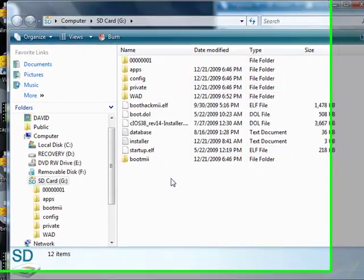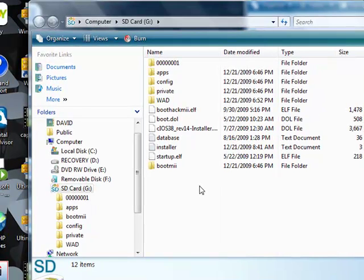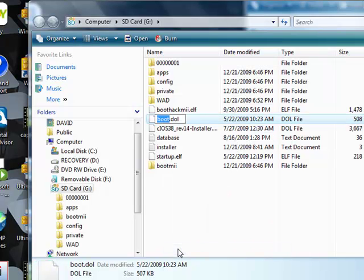You're going to rename boot.dol right here. You're going to rename this to bootwadmanager.dol, just like this — b-o-o-t underscore w-a-d-m-a-n-a-g-e-r.dol.